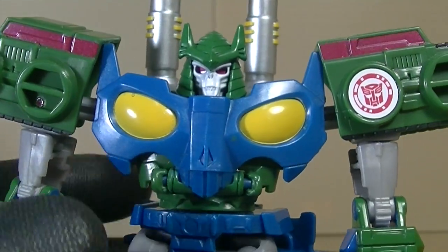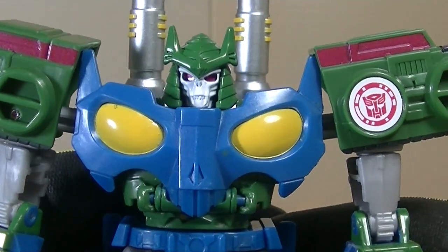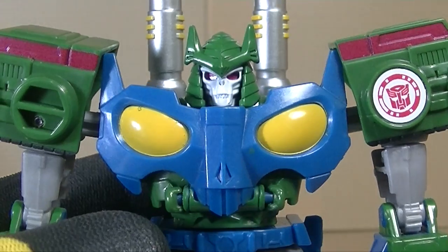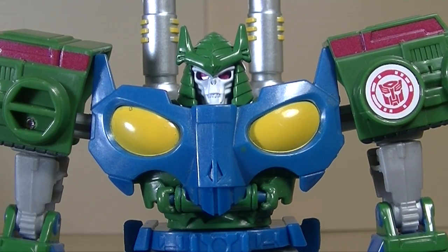Blastwave, definitely not Bludgeon. I mean, why would I say that? There's absolutely no relation between Bludgeon and Blastwave. I don't know what I was thinking — I must be insane. But yeah, there you go. So let's take a closer look at Blastwave. That's what I said.